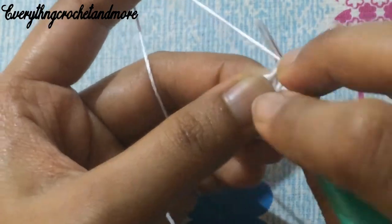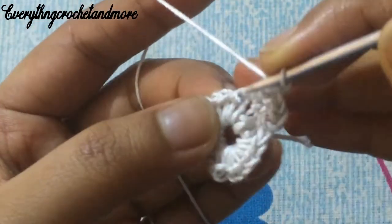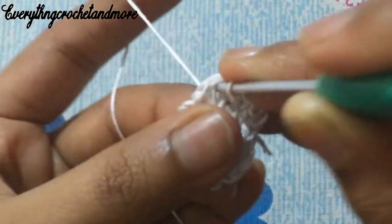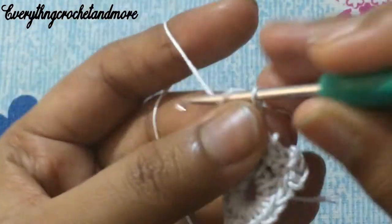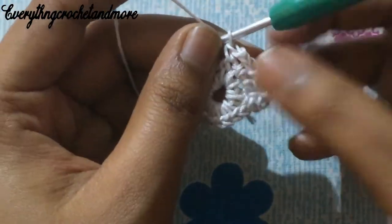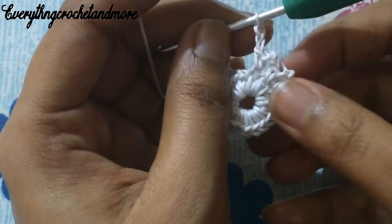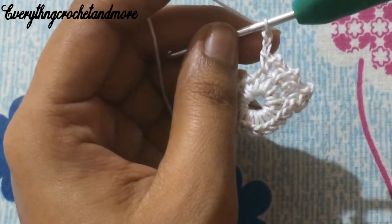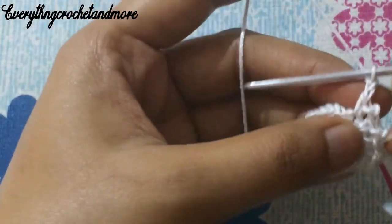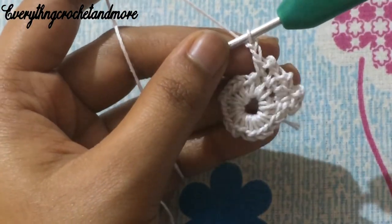Put your hook in the next single crochet stitch and make a single crochet, again chain two. Put your hook in the next single crochet stitch and make a single crochet, followed by chain two. We've finished four repetitions of single crochet and chain two, with eight more to go. Let's finish the remaining eight repetitions — single crochet on the next single crochet stitch followed by chain two, eight more times to finish round two.